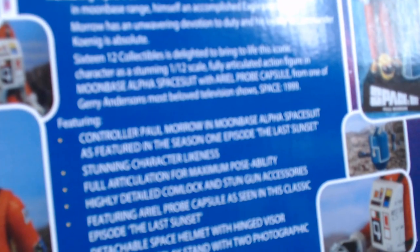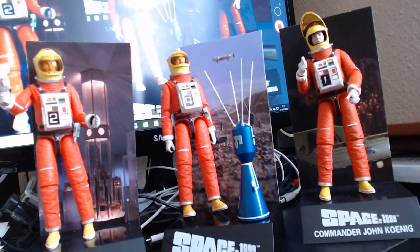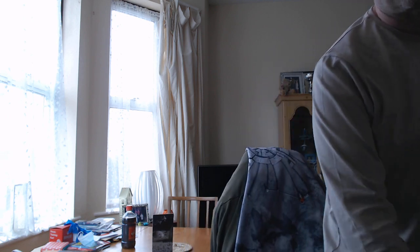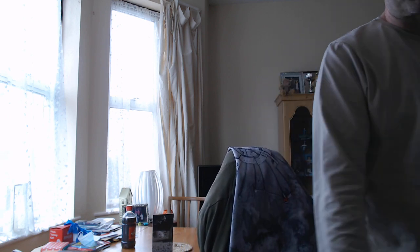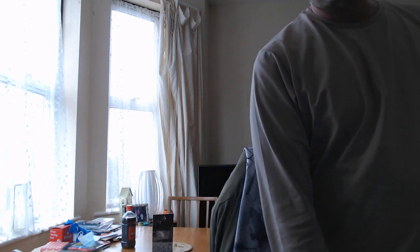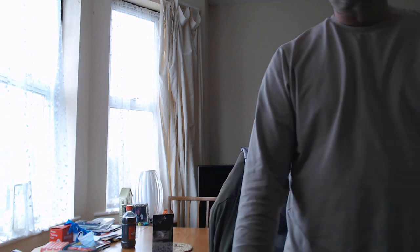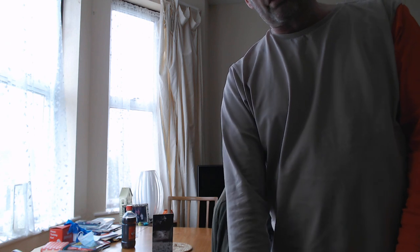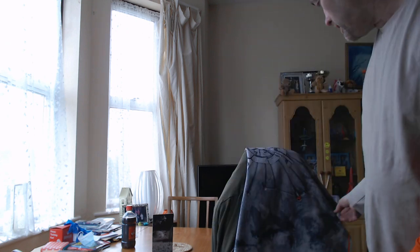Sorry if it's been a bit shaky at times, but that's just how it goes. This is Paul Hyde — thank you for watching, please let me know your comments. One other thing: if you like my top, which is the cosplay for Paul Morrow, that is available on the Gerry Anderson store.